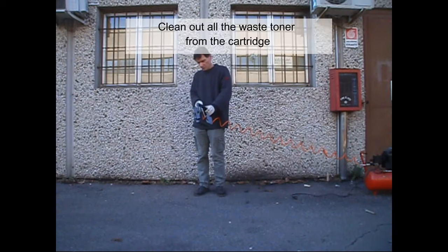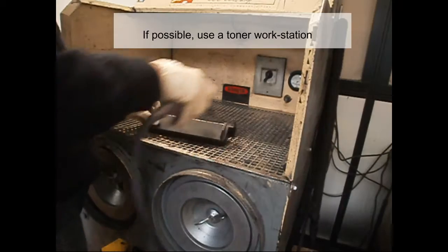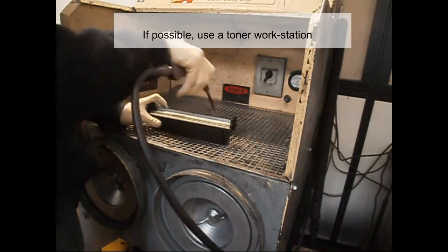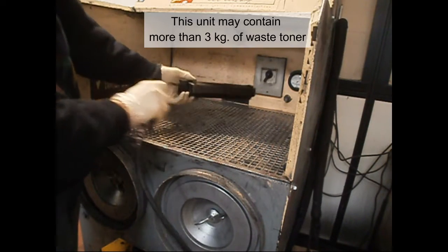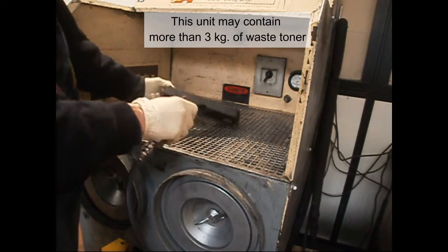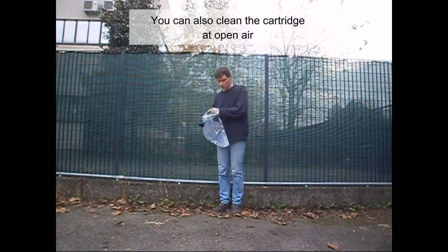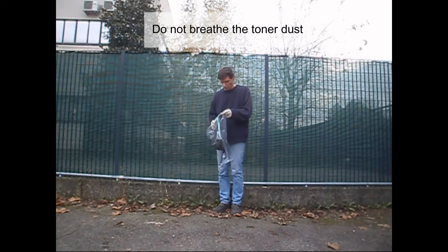Clean out all the waste toner from the cartridge. It's better to use compressed air. If possible, use a toner workstation. This unit may contain more than 3 kg of waste toner. You can also clean the cartridge in open air, but do not breathe the toner dust.